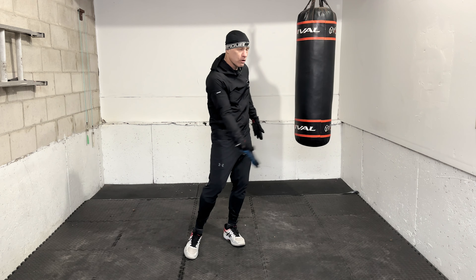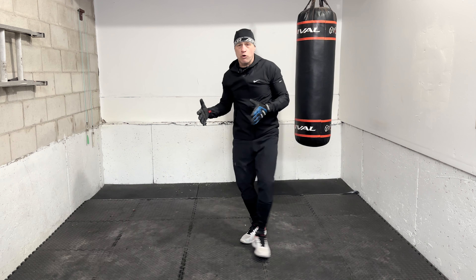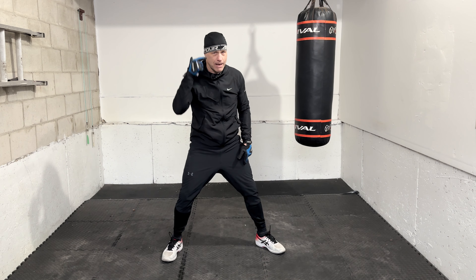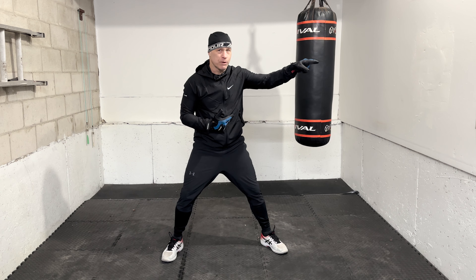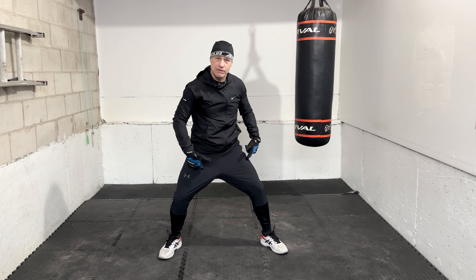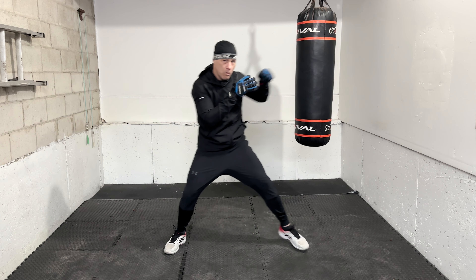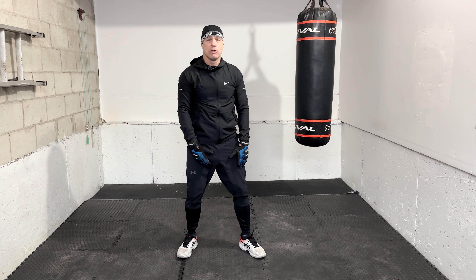The second problem a lot of beginners have is that they're not sending their feet in to do the job. They're sending their hands and body in, but the feet aren't going with them. Most of boxing — closing the distance — it all comes from the feet. The feet have to take you there. One, two — see, I need to bring that back foot in. If I'm leaving it back there, I'm going to start reaching, I'm going to be in a bad position, and I'm going to have a hard time following up with other punches.